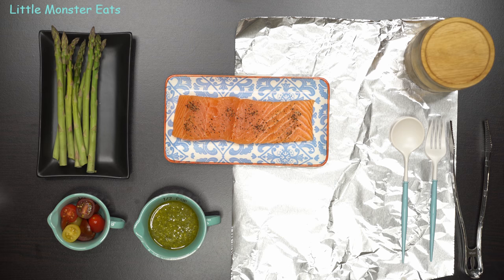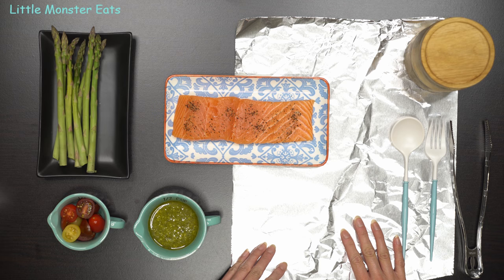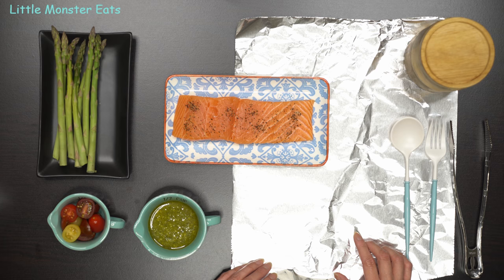So the first recipe is going to be a pesto salmon and veggies foil bake. I love these foil bakes. You cook all the ingredients in a folded up piece of foil and it's so easy to throw everything in, easy to clean up, and all the flavors melt together in that one packet. Have you guys ever cooked with this method? If you have, what did you make? Comment down below and let me know.